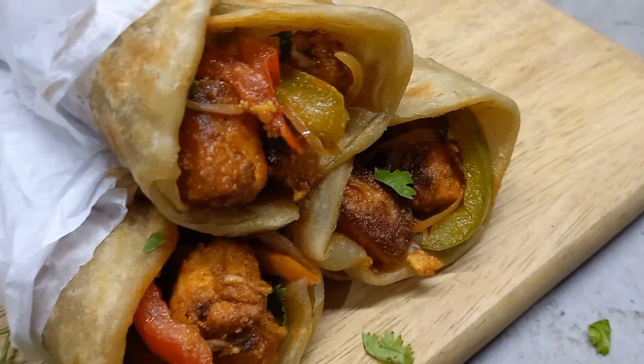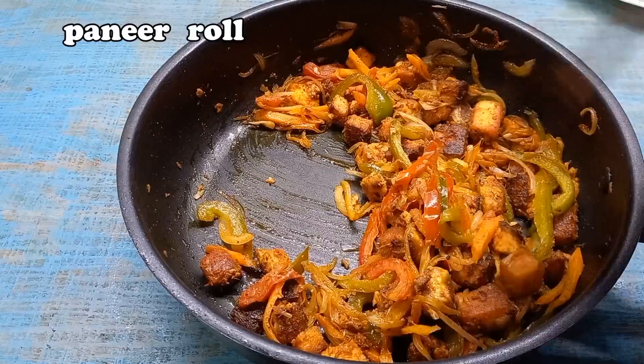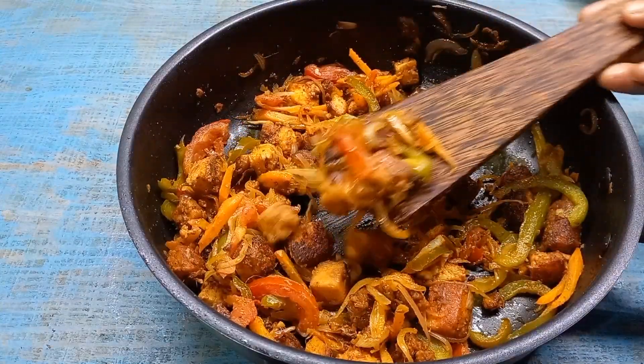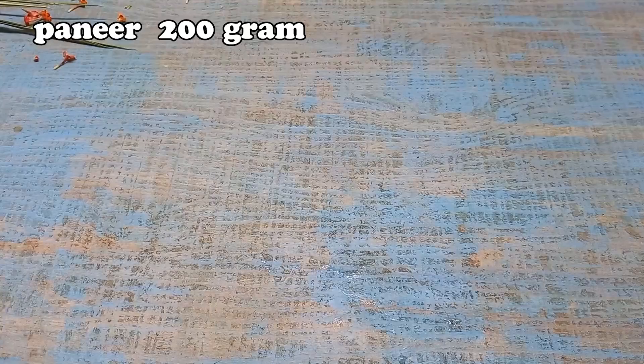Hi friends, welcome back! Evening snacks are made fast for dinner. This is a snack recipe I am going to enjoy. I am going to go to school.